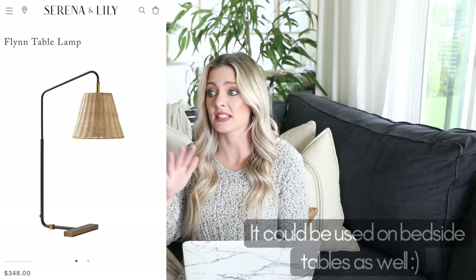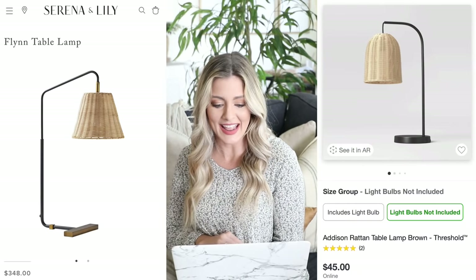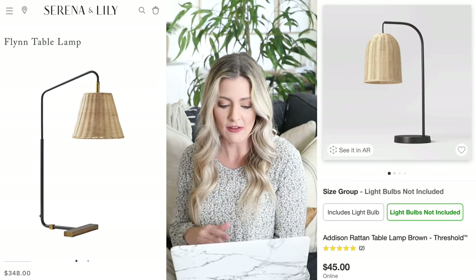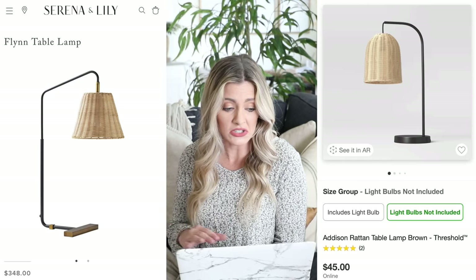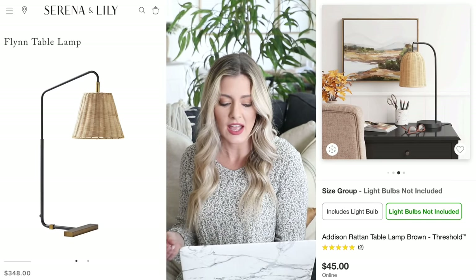This next dupe is the Serena and Lily Flynn table lamp, priced at $348 — crazy for a little desk or table lamp. But I do love how the rattan shade contrasts with the black iron stand; the contrast of materials is really eye-pleasing and it looks very designer. It would look great in a rustic style room, a coastal room, or more of a farmhouse room. Our dupe is over at Target: the Addison rattan table lamp from Threshold for only $45. It looks super similar — same rattan shade with a metal black stand — and the reviews are great so far. They have it displayed on a desk and it looks really beautiful.